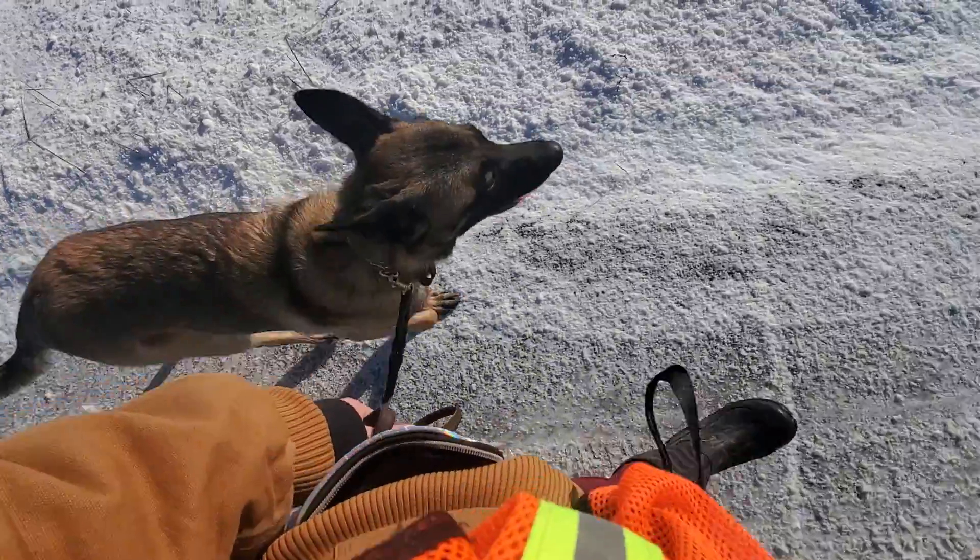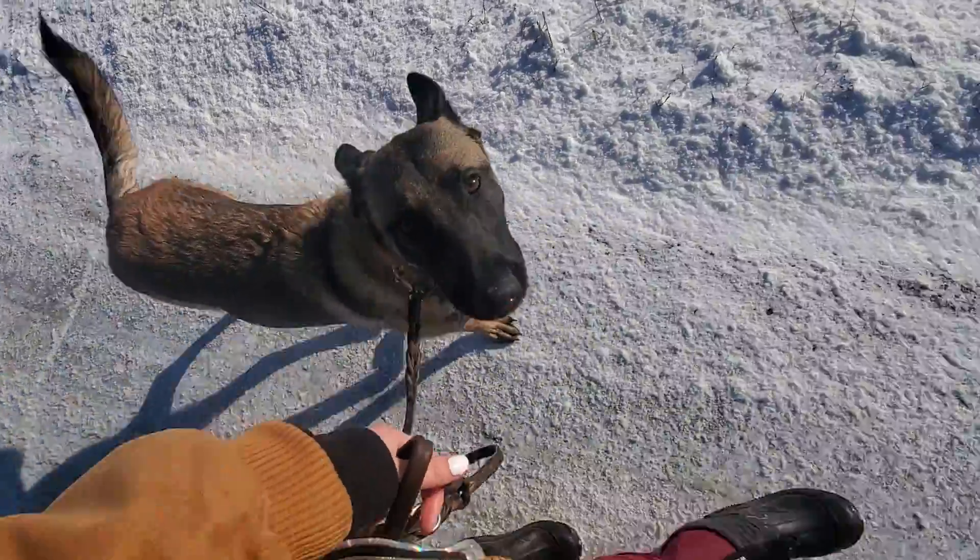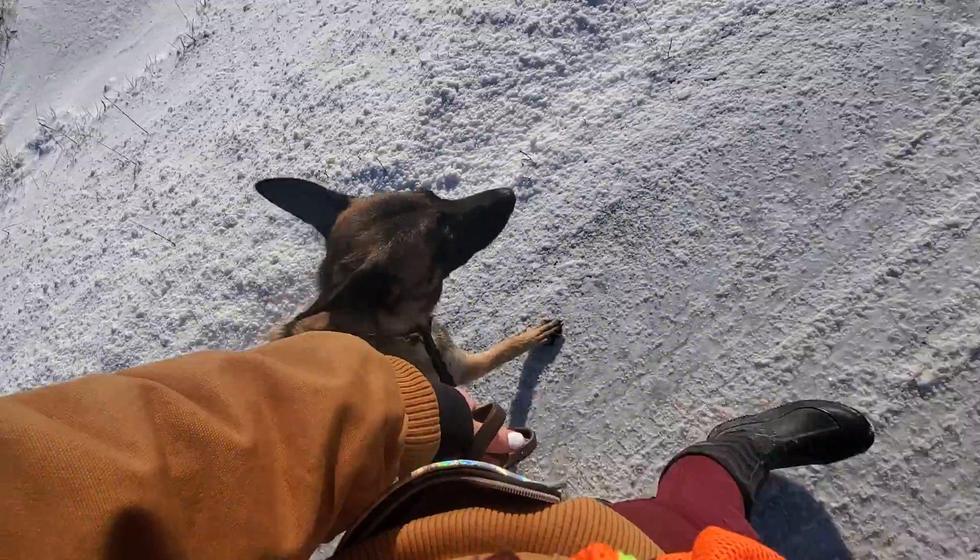Good heel. So we're working on heel with Maya. Heel means walk next to me on a loose leash.